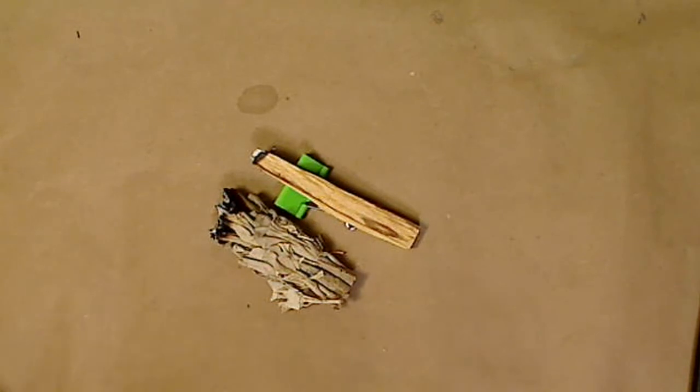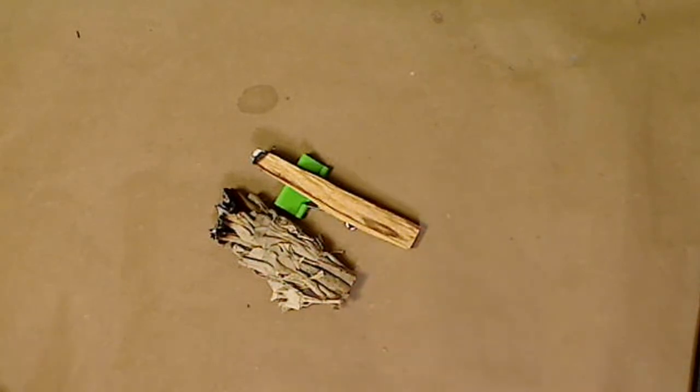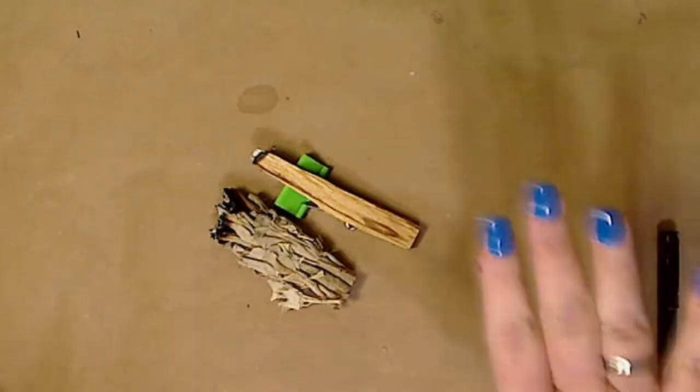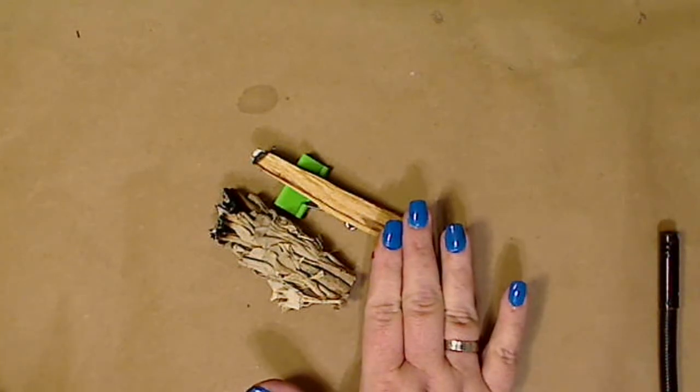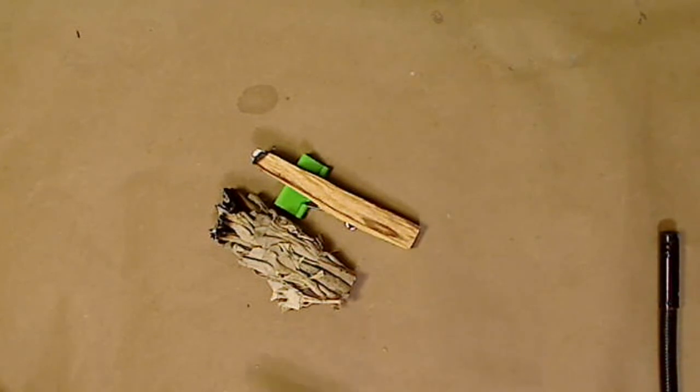One of the differences between sage and Palo Santo is that sage, when you cleanse, is like an all-around cleanser. It cleanses the positive and the negative — it just cleanses all the energy. So it kind of starts back at normal in a sense; it cleans out everything.